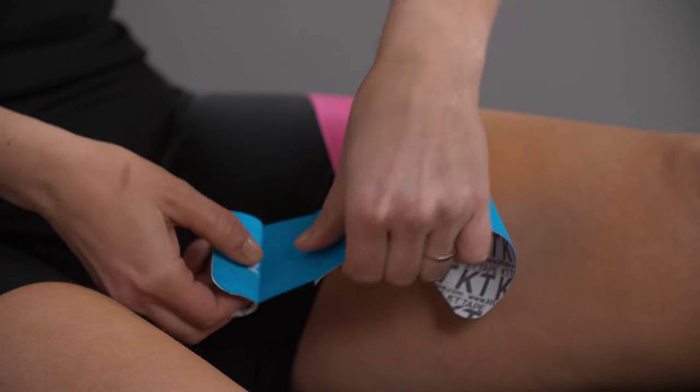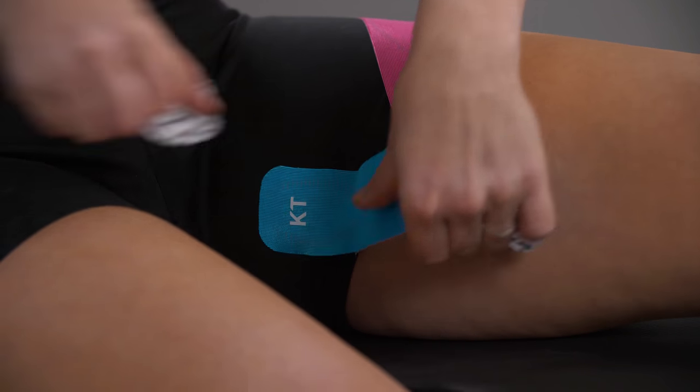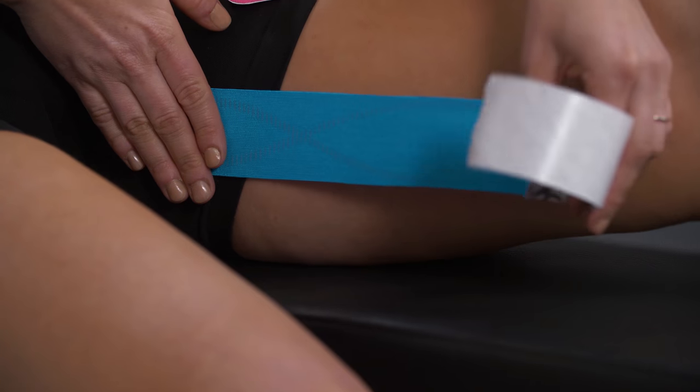Begin preparing a strip of KT Tape by creating a two-inch anchor. You will place this about an inch below where your hip creases. Pull the backing away from the tape to leave a two-inch anchor on the other end.